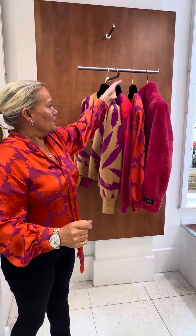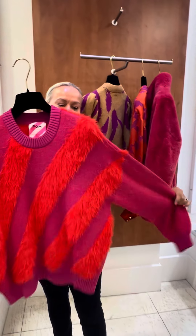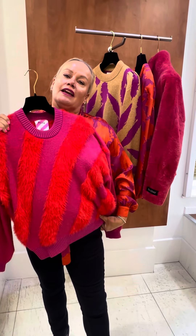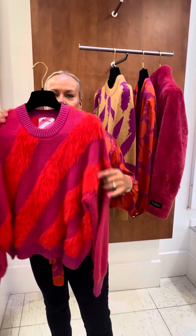The color is just divine. Then of course we have the pink and the orange here, which has a fluffy texture but the color is just lovely. Put that on a nice autumn day with your jeans and a pair of trainers and you'll feel fantastic — and that's what it's all about. Who says we haven't got color, ladies?